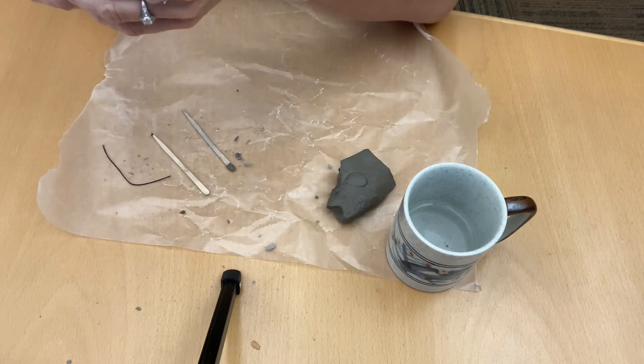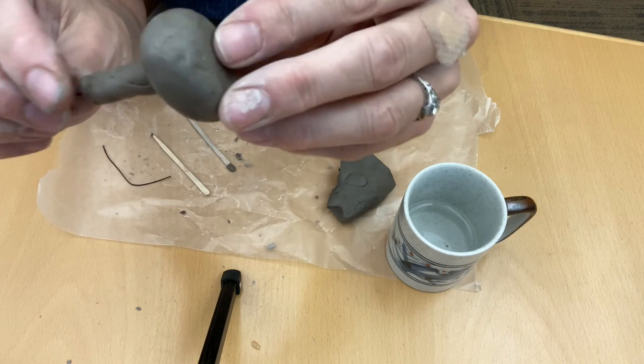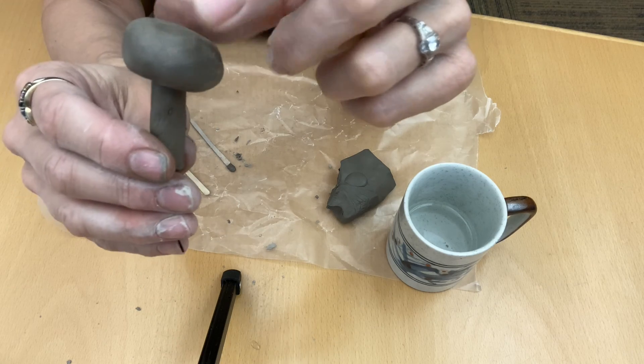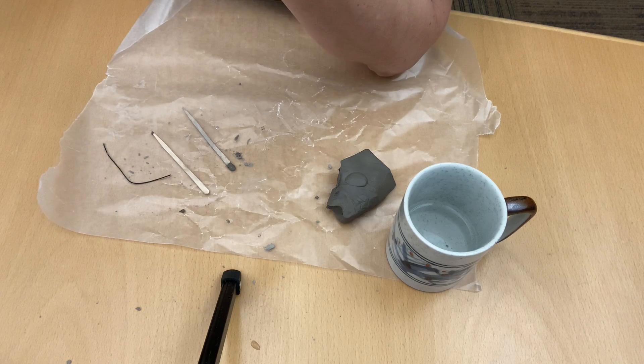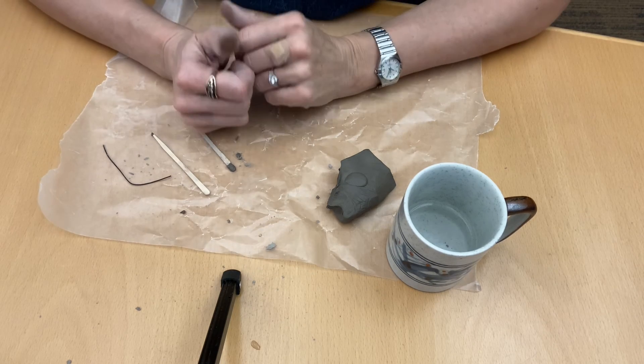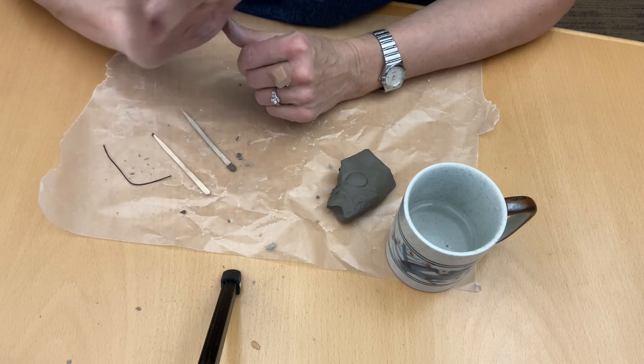You're going to let those dry for a good long week. For example, this mushroom cap here is really thick and is going to need at least a week to dry. After that, you can paint them as creatively as you want. Thanks so much for being here — we'll see you next time. Bye.